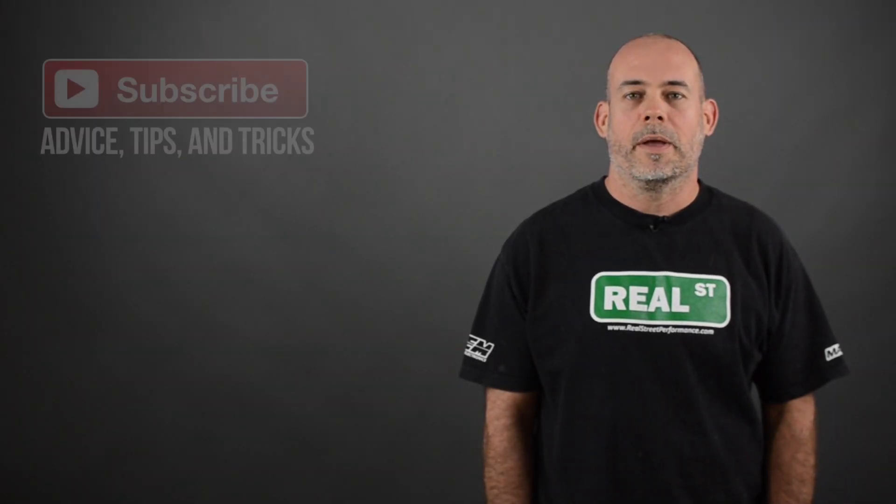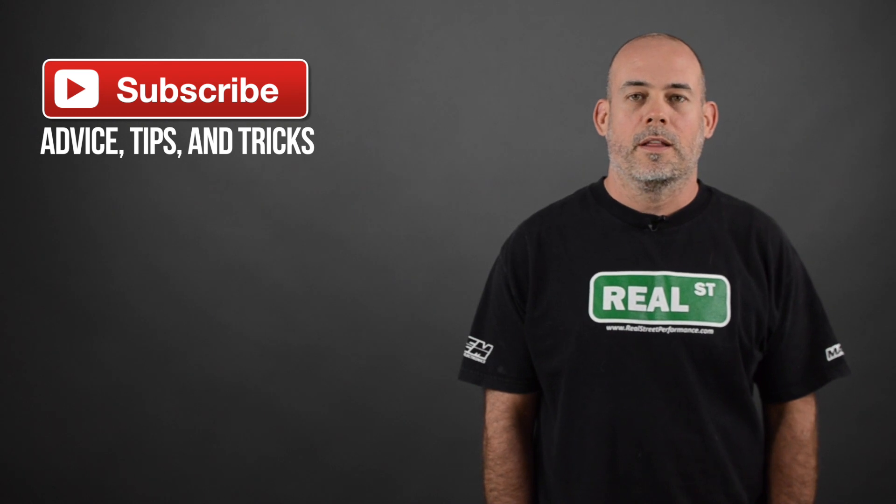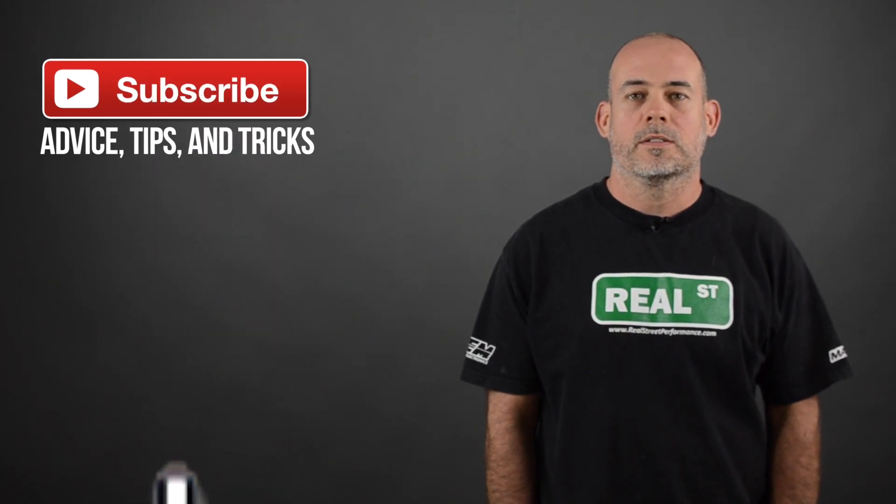Hi, I'm Jay from Real Street Performance. Today we're going to talk about how you can run 8 or 10 pounds of boost in low gear and 30 or 40 pounds of boost in high gear on the same wastegate spring.